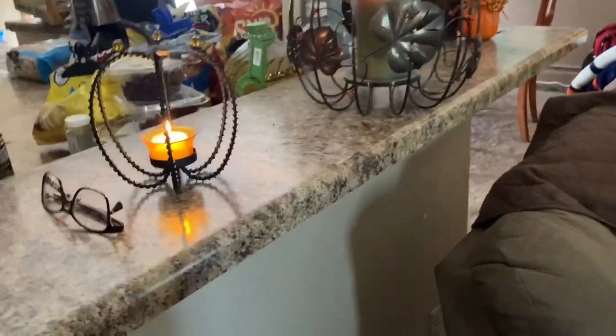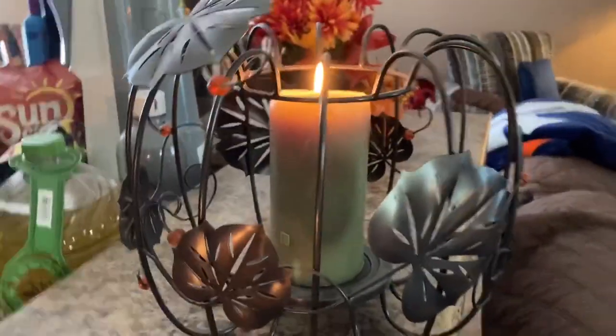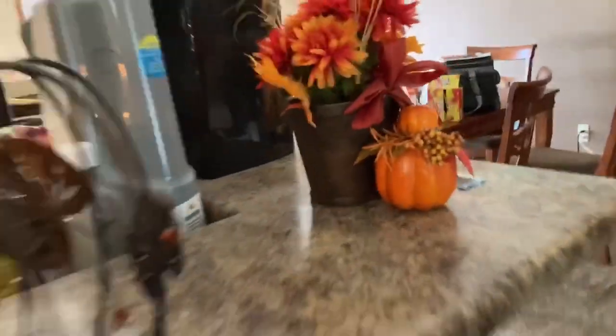I decorated the house for fall. I have this candle and it's a little pumpkin, and I have this candle, and then I put this piece right here. The table's a little messy but we have to fix it.